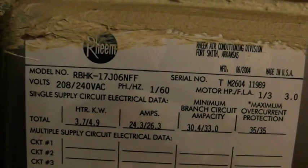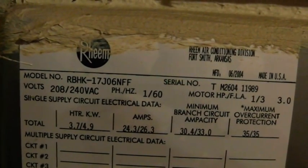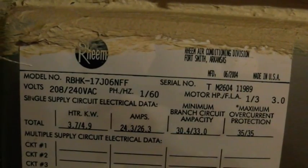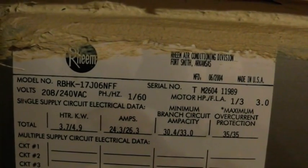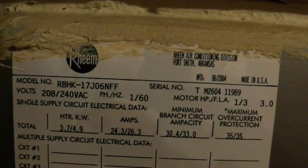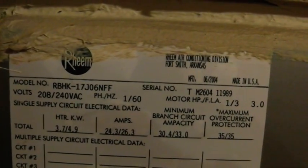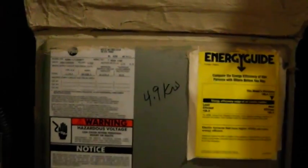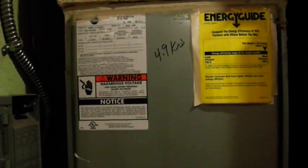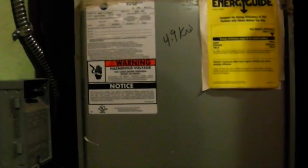I want to show you where it says model number RBHK-17. That 17 represents the BTUs this air conditioner will handle in heat absorption. If you take 17 and divide it by 12, that gives you roughly a ton and a half. Your air conditioner might say 24, 30, or 36 — divide 36 by 12 and that means you have a three-ton system. Sometimes you can have a three-ton air handler with a three-and-a-half-ton outdoor unit — they do that for efficiency. None of what I'm telling you is set in stone.